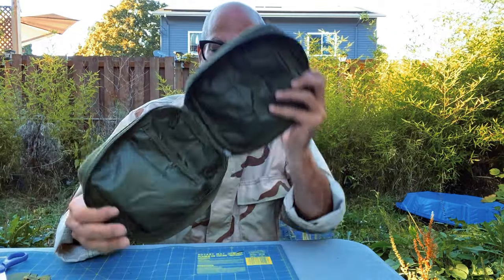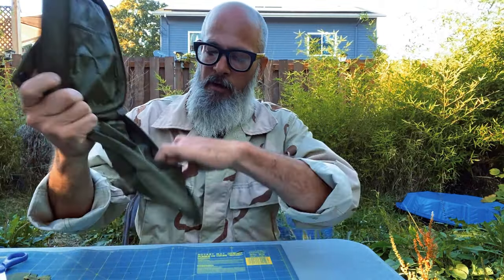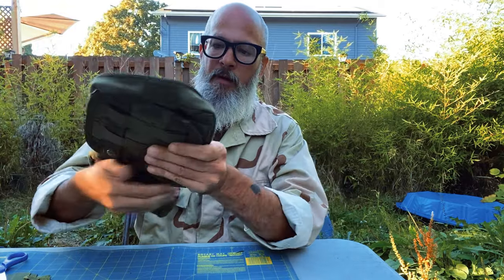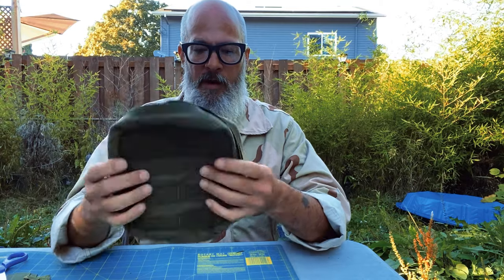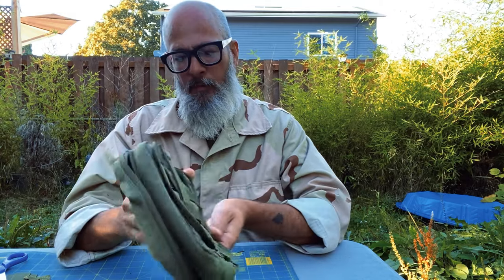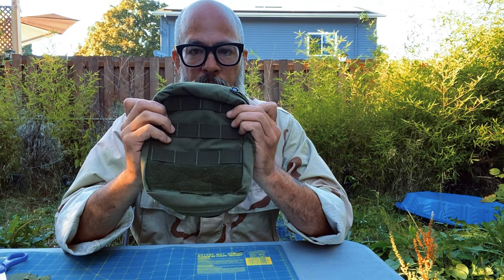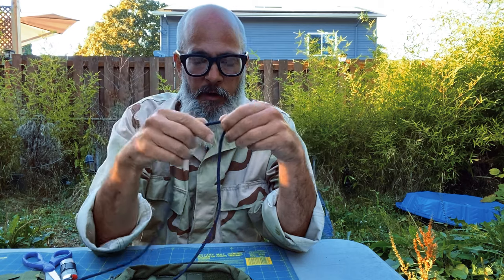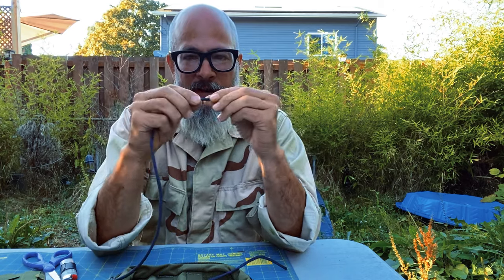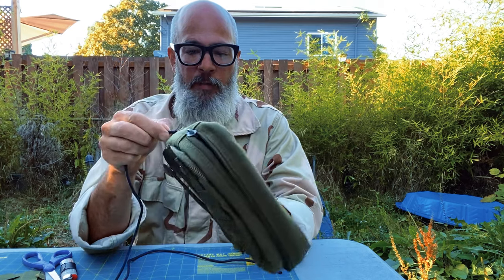I'm getting happy with this because now I've created just a simple clamshell. Open it — I've got a pocket here, and on this side I've got two sleeves, two pockets. I can definitely tell that it's lighter.